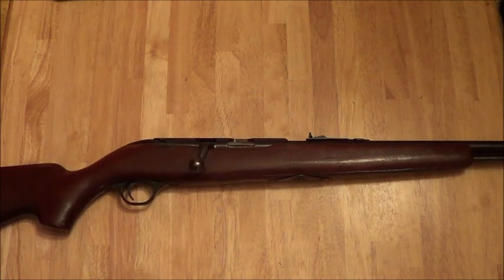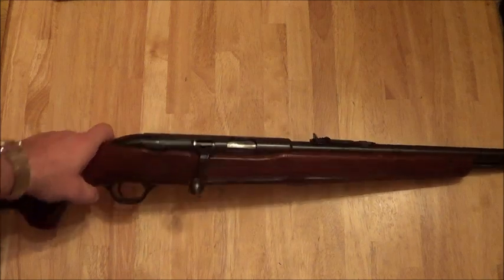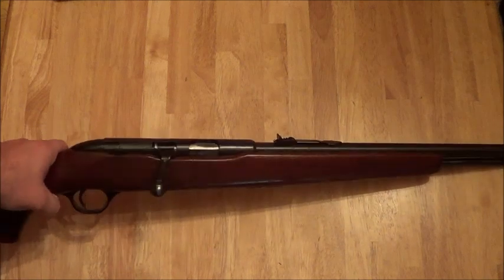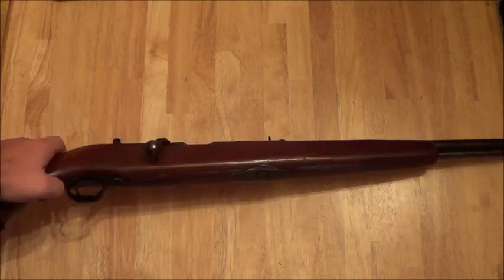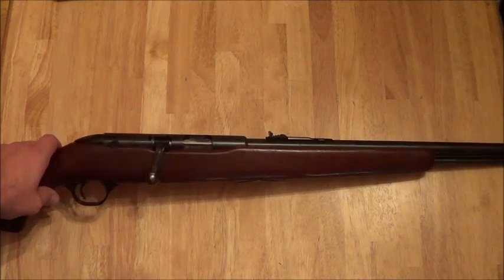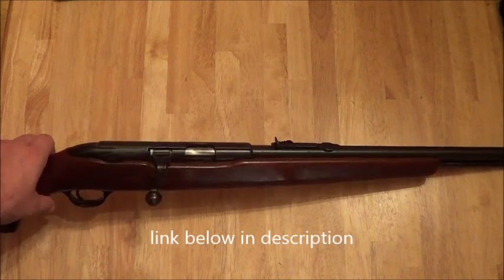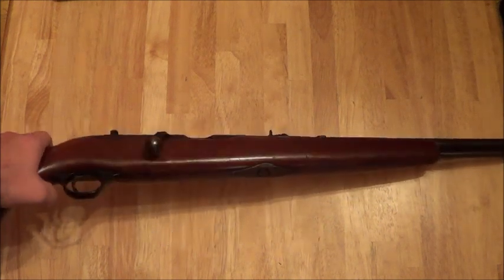And that's how you disassemble and clean a Montgomery Ward Western Field .22 rifle. Very easy — anybody can do it. This is Fatty with the Firearm. If you liked the video, like, share, subscribe. Also go watch the full review of this gun that I have. Thanks for watchin'.